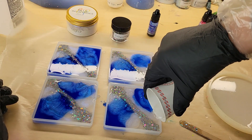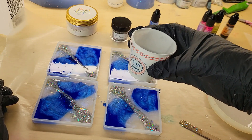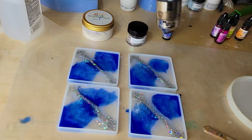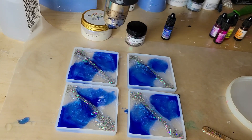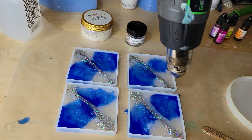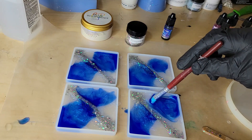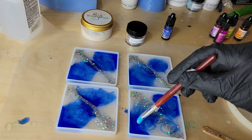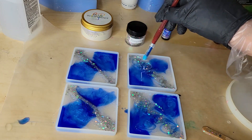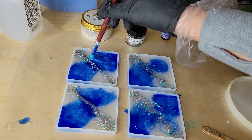Now I'm going to go in with some clear resin and pour that right on top of the alcohol ink and mica powder. That's going to give you a lot of depth and dimension — it's going to push those colors to the side and give you a little bit of negative space. Then I hit it with my heat gun on low to pop bubbles and blend everything together with a silicone paintbrush.